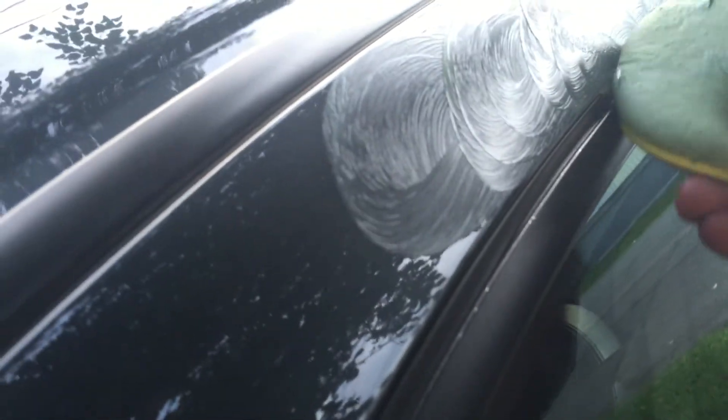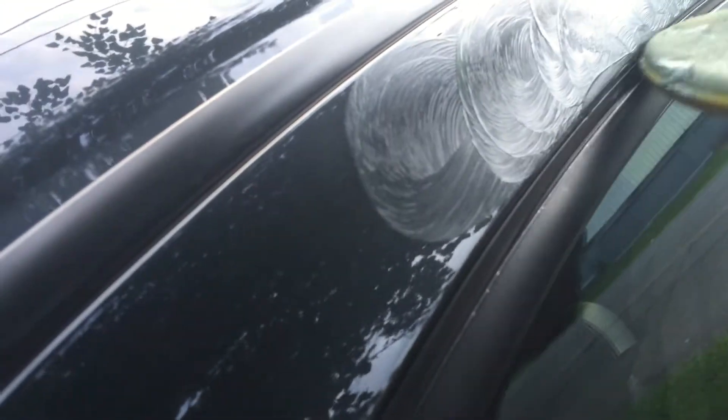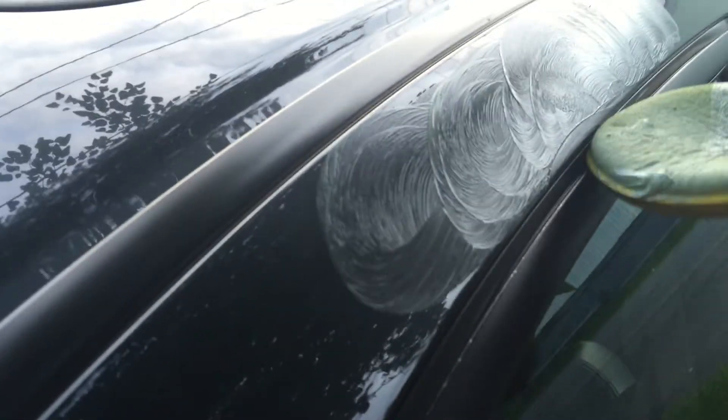Then apply it to where the scratch is at. My scratch is right here. Make sure you wash your car before you do this, by the way. See the scratch? We're going to even it out in circles. Not too much — you don't need that much wax because then you're going to have a lot of residue on the sides.